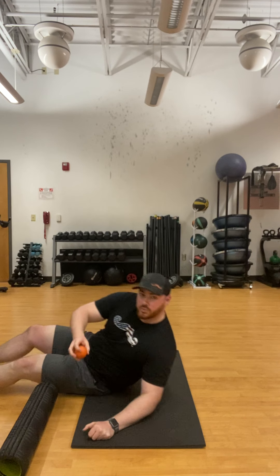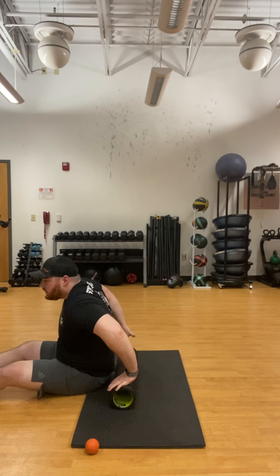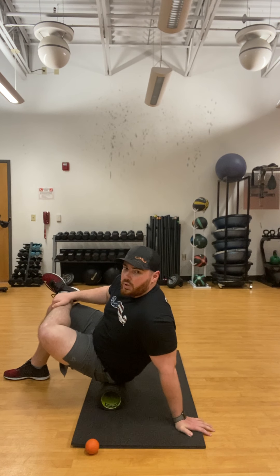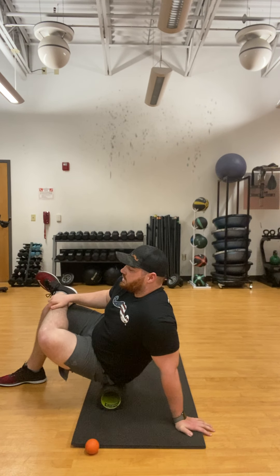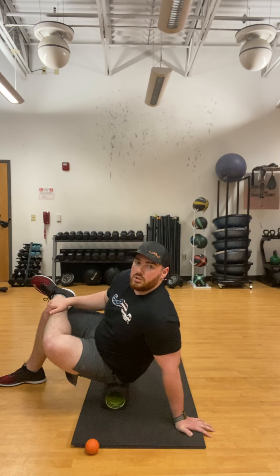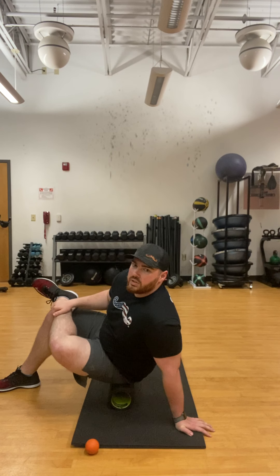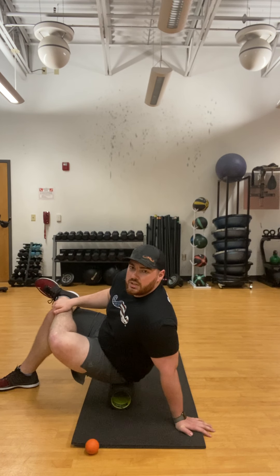Do the same thing with the lacrosse ball on the other side. Then we move to the foam roller to target the glutes. Plant your right foot on the floor, cross your left ankle over your right knee, and lean into your left glute. This helps open up your hip so the glute muscle is more accessible for myofascial release. Make sure you're rolling all the way up to the top of your glute, right underneath your lower back. This is great if you have tight hips or a tight piriformis.